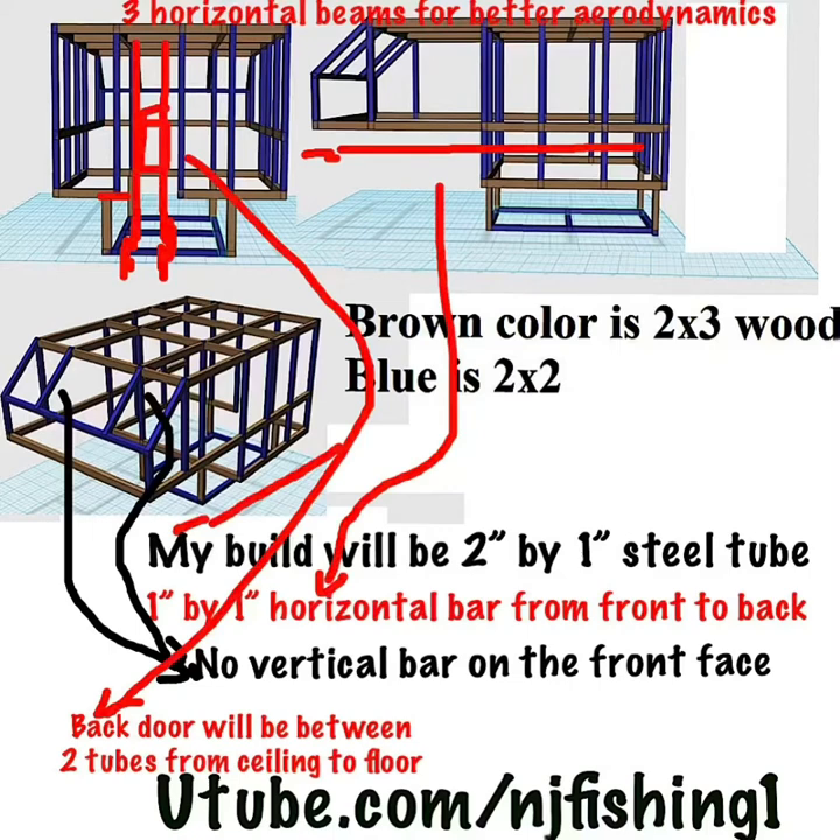I would get rid of the two blue vertical bars on the front face to reduce weight. This design has them because it's built with wood and needs that vertical support, but since my build will use steel tube it'll be very strong and I won't need them — reducing weight in the front bed-over-cabin area. Also, the back door section on the right side is just hanging. Instead, I'm going to add two vertical steel frame tubes coming down from the seating area to the truck bed to support the back door.